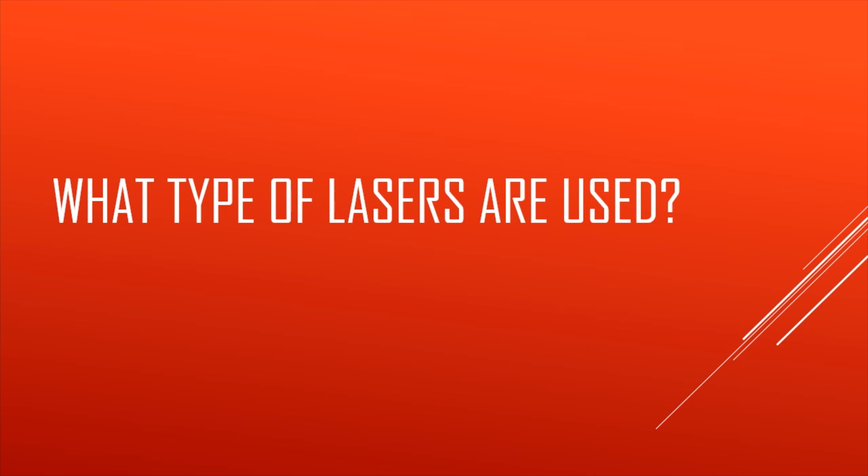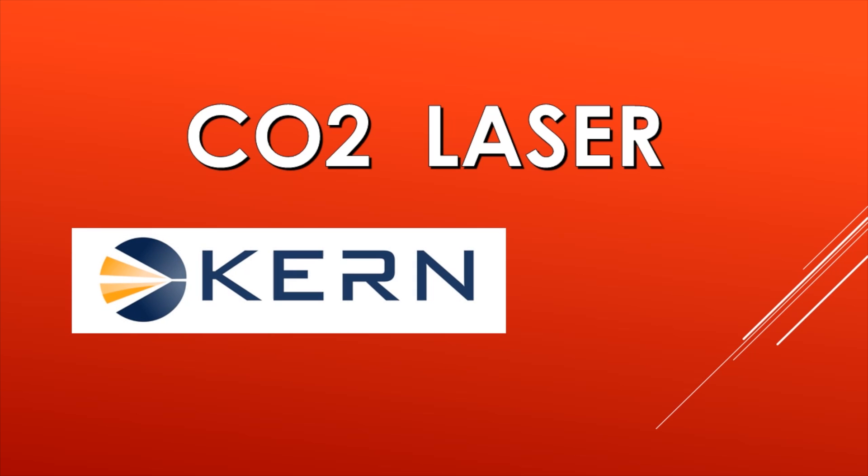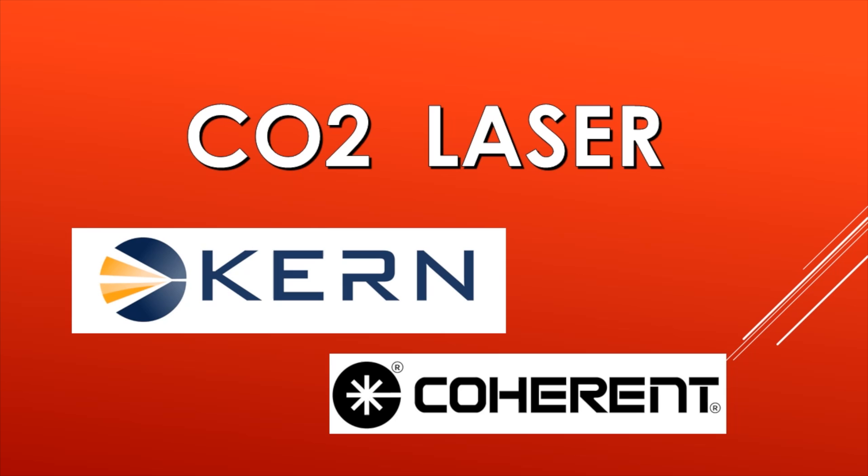Next, what type of lasers are used? We are looking at CO2 lasers only — we are not discussing YAG lasers or fiber lasers, but we are cutting with CO2 lasers. One of the lasers is Kern Technologies lasers. The other laser we use is by Coherent.